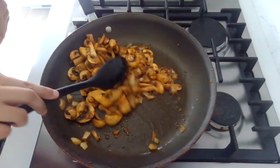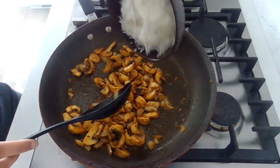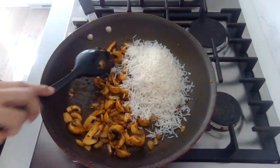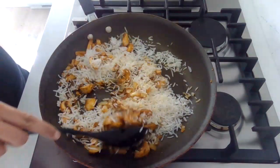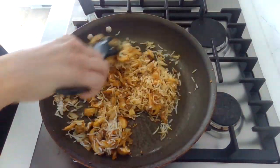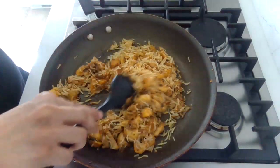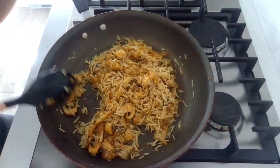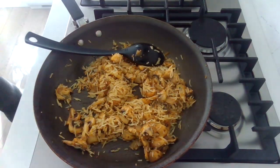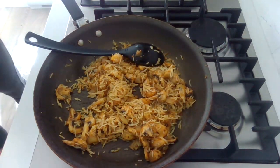Now we're going to add in our rice — a cup of cooked rice. If you have leftover rice, you can just fry it and make it delicious. You can finish it off by adding a little bit of curry powder or a little bit of masala if you fancy. Look at those beautiful colors — I like a little bit of a masala flavor, so I'm going to add a pinch of masala to finish it off.